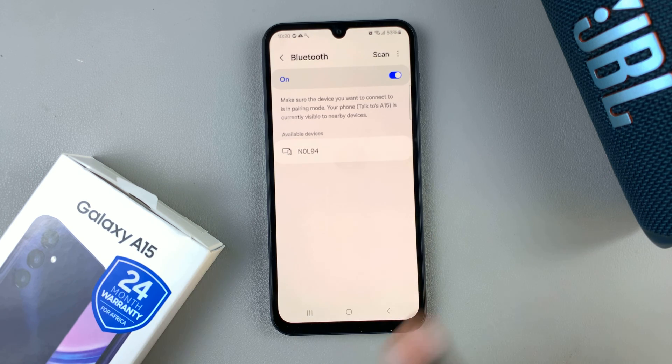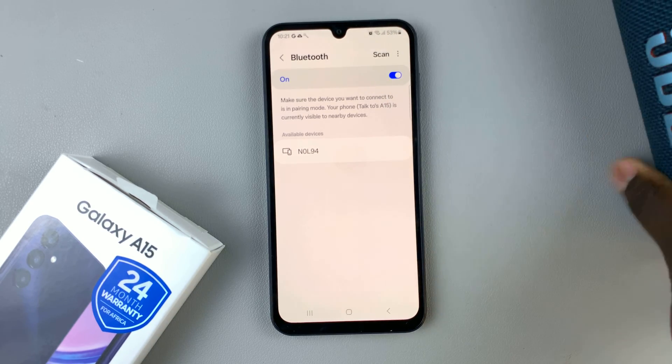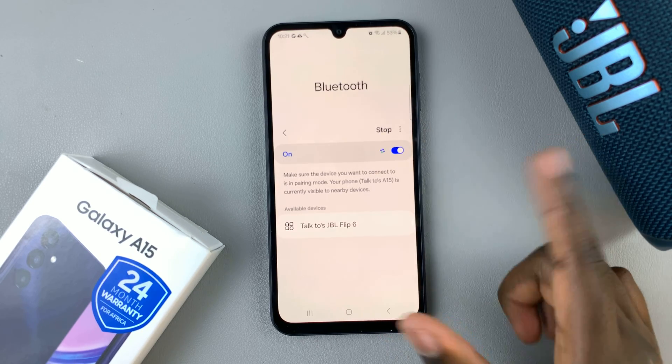The next step is to put your Bluetooth speaker in pairing mode. Once it's in pairing mode, scan the list of available devices to look for your speaker.